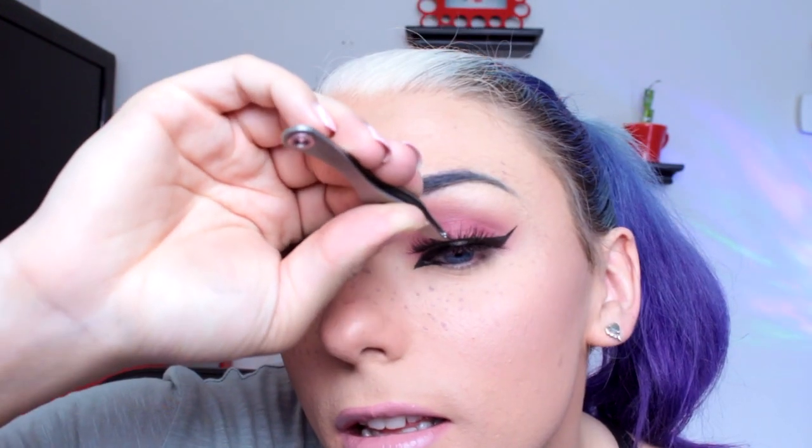To soften the lip color and also to make the upper lip appear a little bit more naturally voluminous, I'm applying a delicate pink lip gloss. For lashes, pick something that's very fun, very eye-opening, and very enlarging. These are Benefit's Pin Up Girl Lashes.